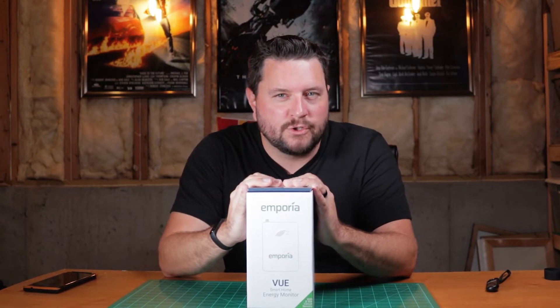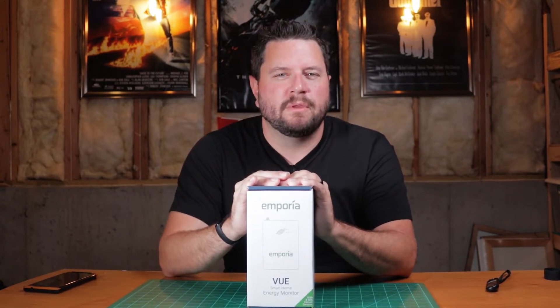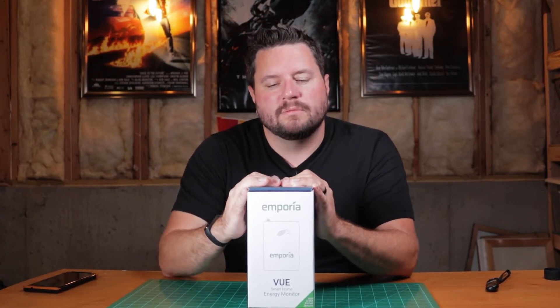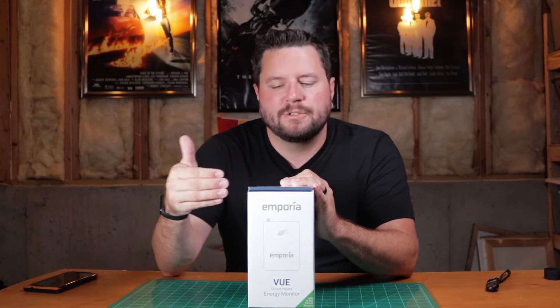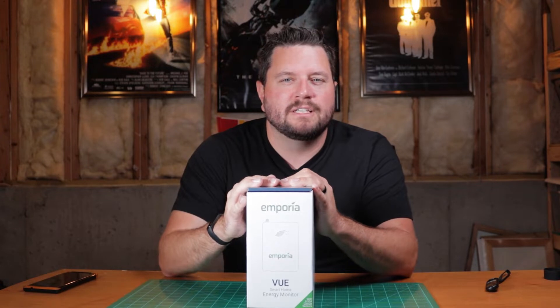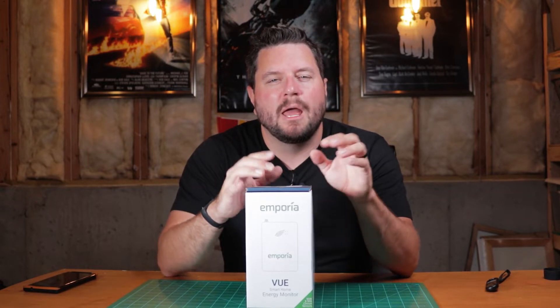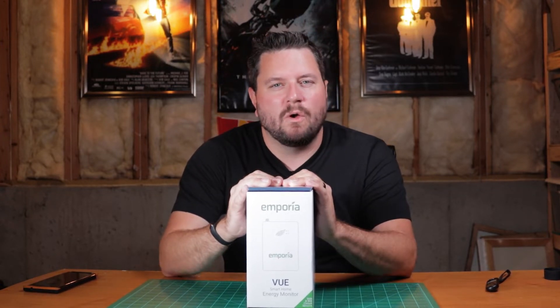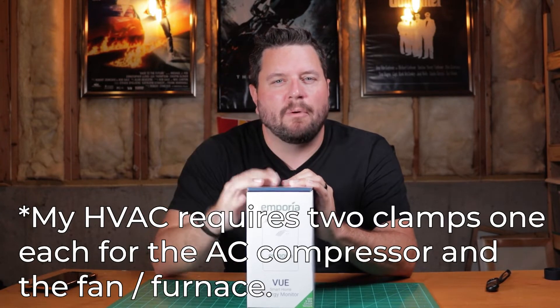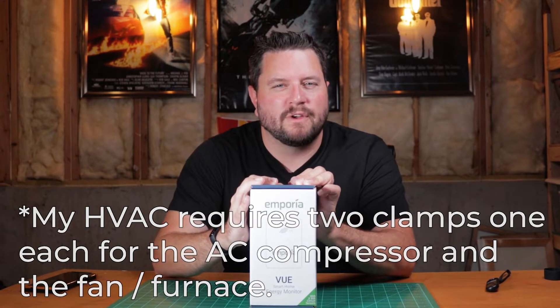Now this is a whole house smart energy meter. What that means is this clamps into your electrical panel to see what energy is being consumed at any point in your house. What's cool about this one is instead of relying on machine learning or algorithms, it actually has the option to add additional clamps to your different breakers to tell you how much energy is being consumed by different parts of the house. For example, for your HVAC system, you would set up one clamp on there and be able to tell exactly how much energy your HVAC system is using.